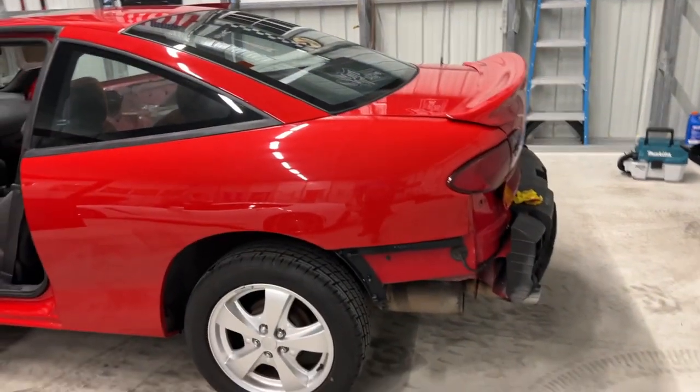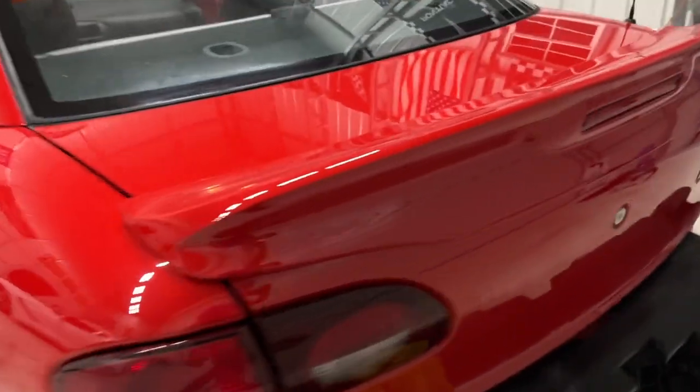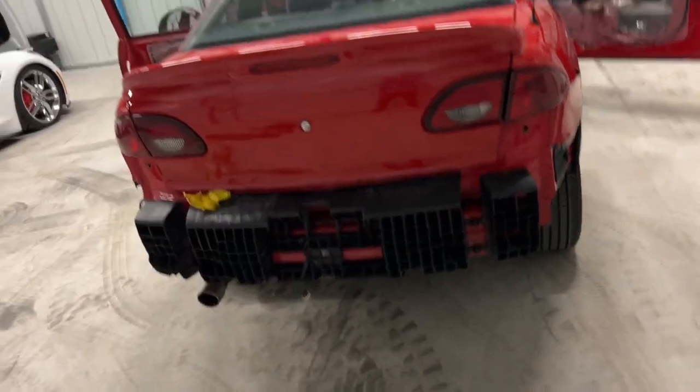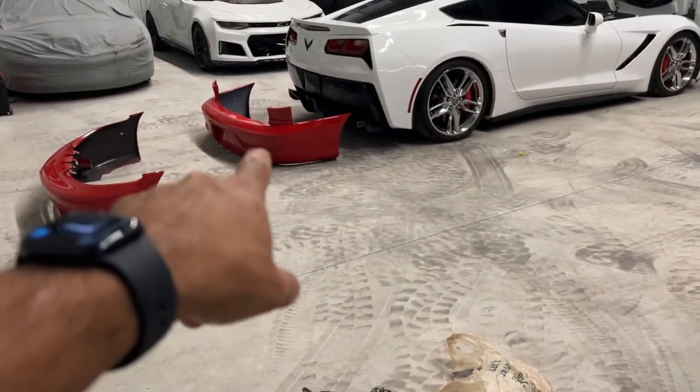We got the back on, got the taillights in — all red — with the wing going in. Next we'll go ahead and get the bumper in.